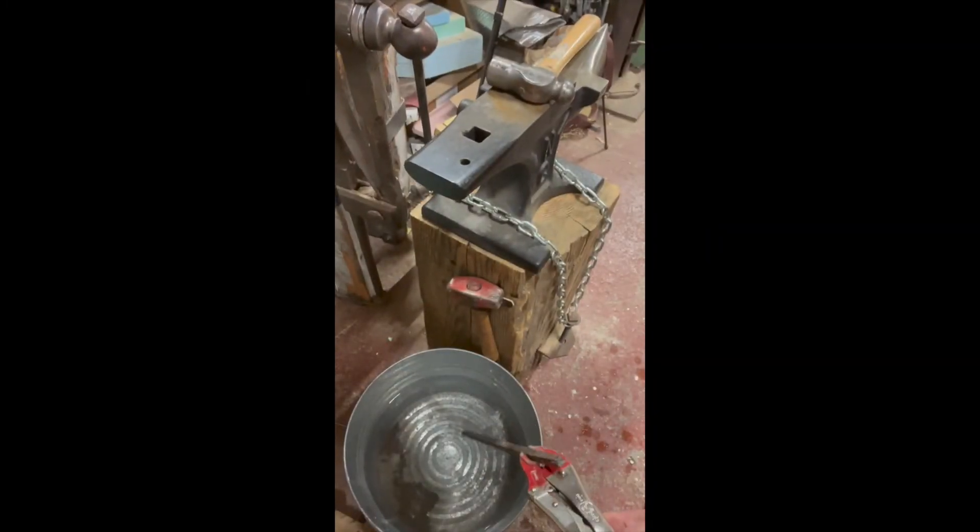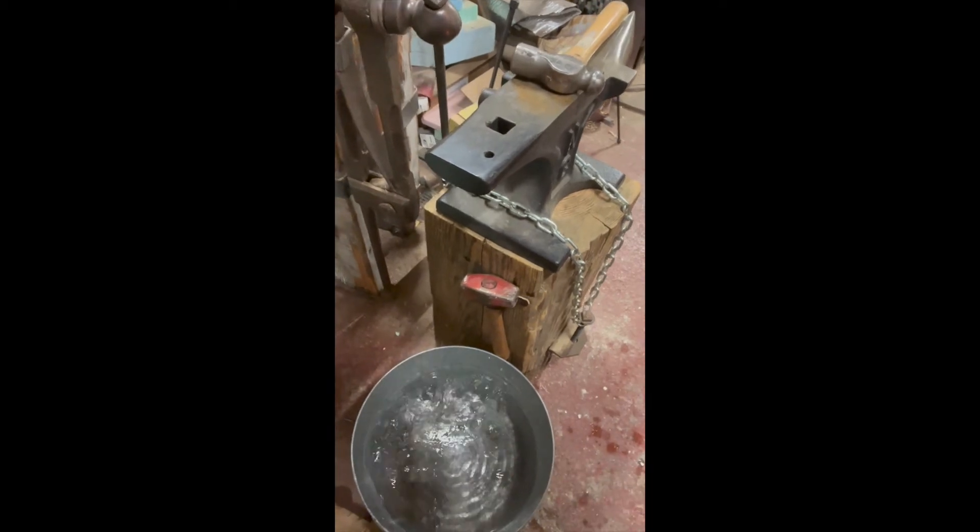I've been starting at the end, heating the end, and then drawing the heat down this piece of rod. Now I'm going to go out and quench it. You can see it's not glowing anymore, but it's still very, very hot.